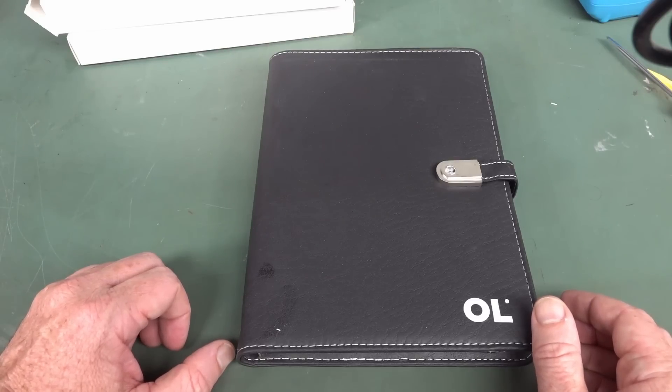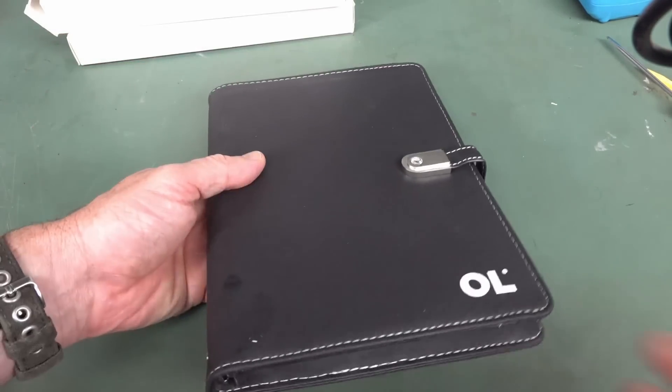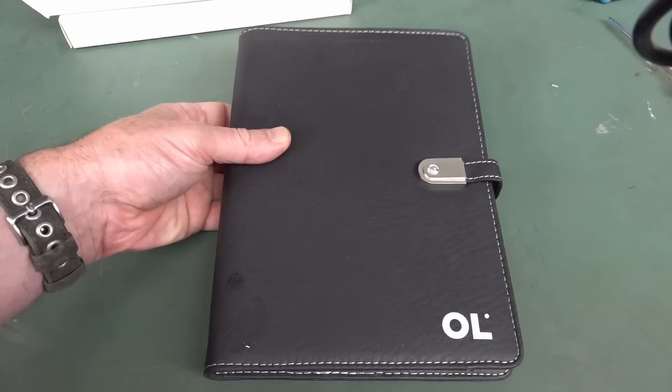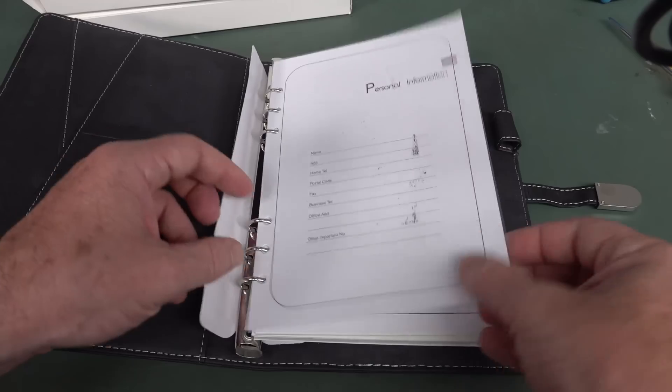Hi, it's dumpster diving time. Ordinarily I wouldn't show you something like this, which I found five of in original boxes. Because I find these all the time — these are notepad things.